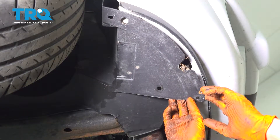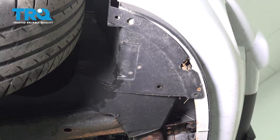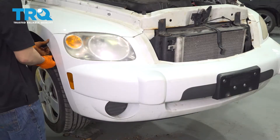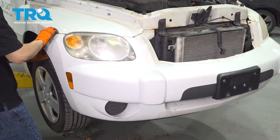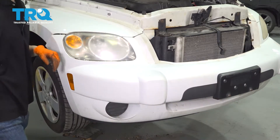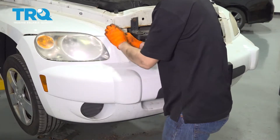At this point, if your vehicle has fog lights, you can reach up in here and disconnect the bulb. Mine doesn't. On each corner, you can pull the bumper cover out, just like that. Let's do the same to the other side. Remove it from here as well.